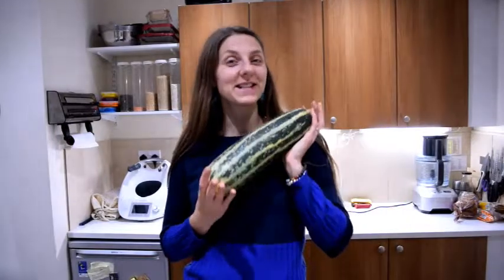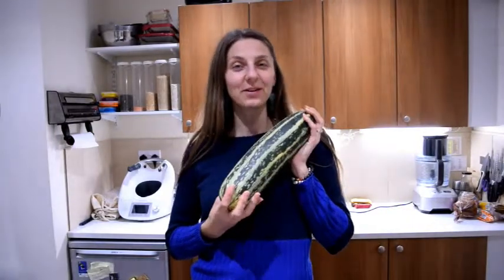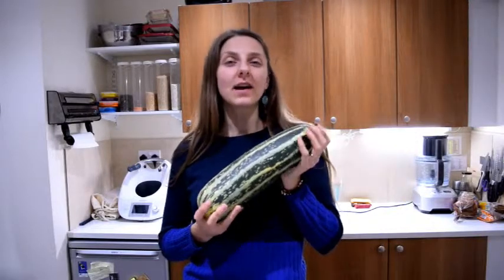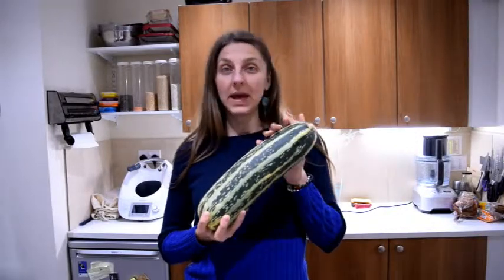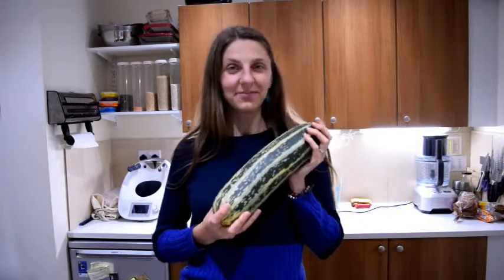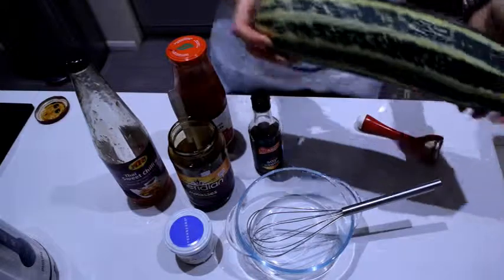Hello health seekers, Inga from Health Origins here. So tonight I'm gonna try and make something from this marrow I got the other week, and I think what I'm gonna try and do is baked rings from this in the oven. Let's see what we can make.